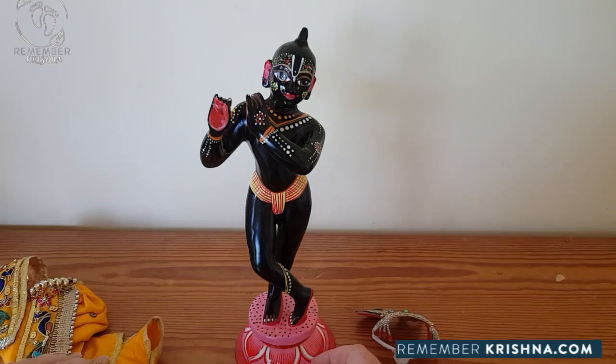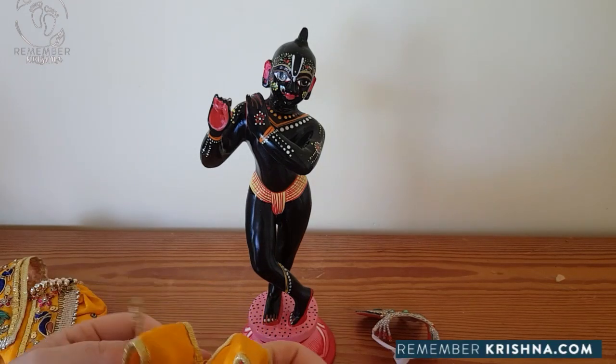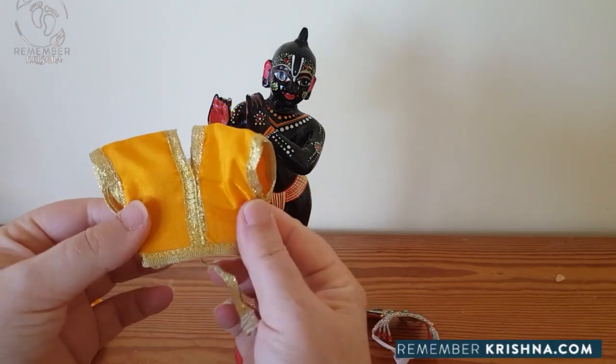This tutorial will cover how we dress the Krishna deity. First of all, we put on his t-shirt.